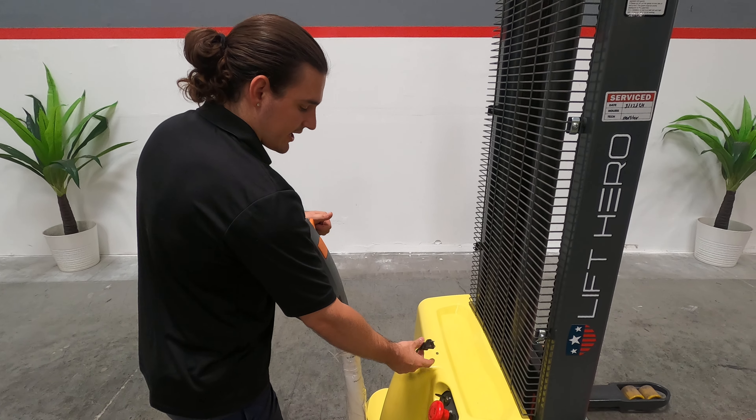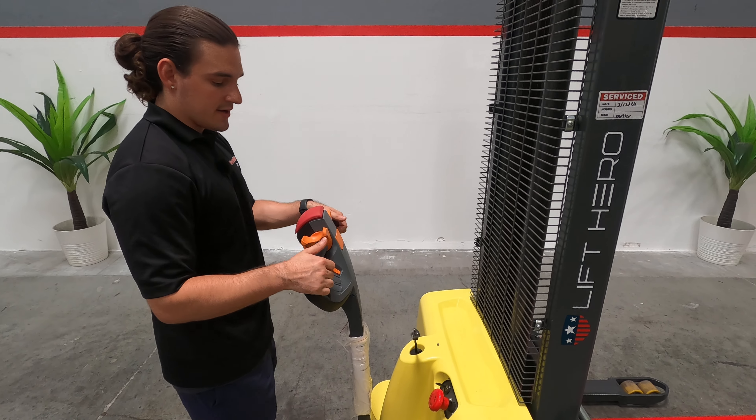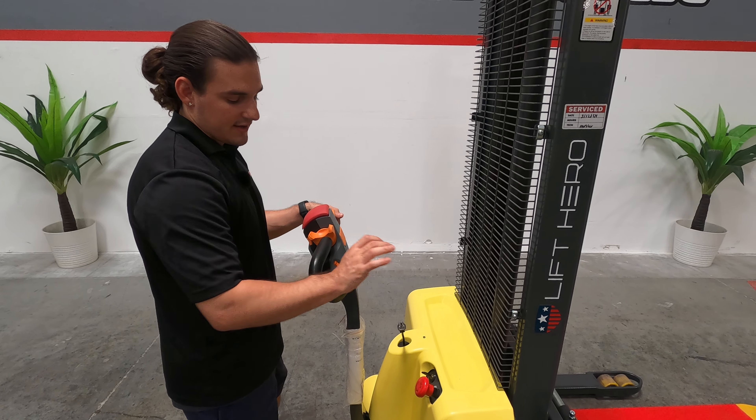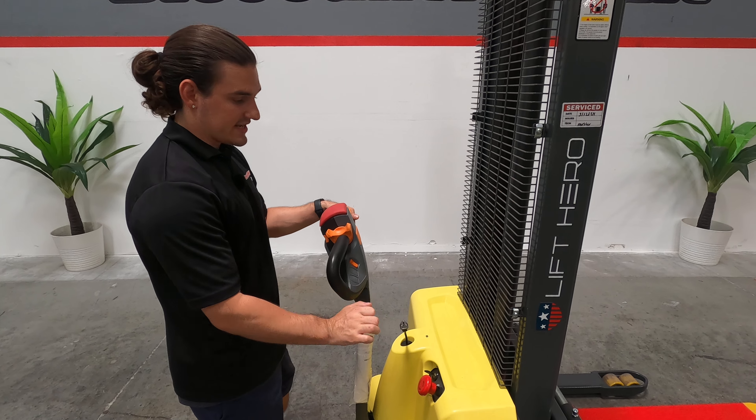The plug — to plug into the wall — just a normal 110 outlet. Really easy, just plugs right in. Whenever you power down the machine, I always turn the key off and then push that emergency stop button in as well.